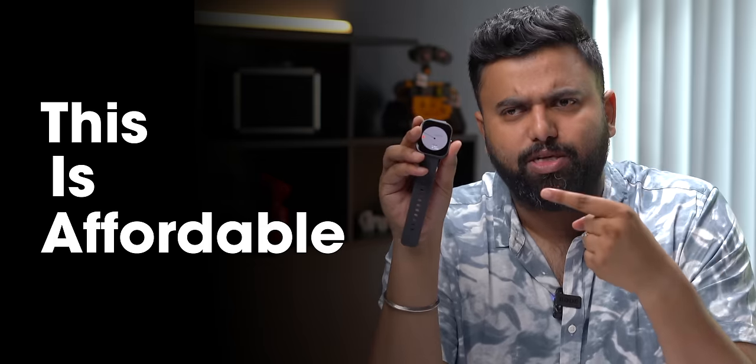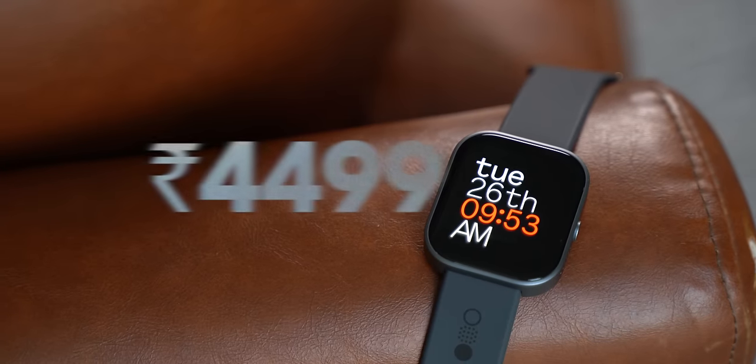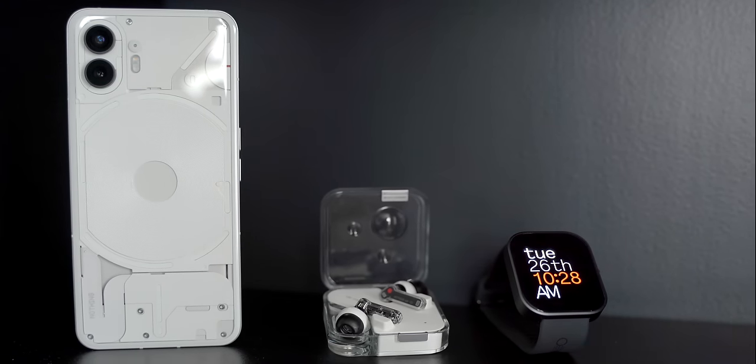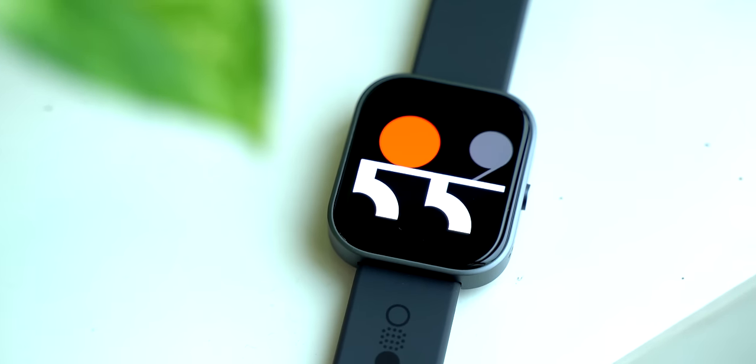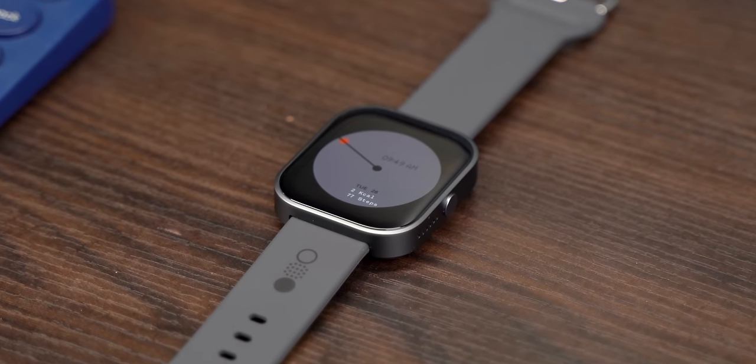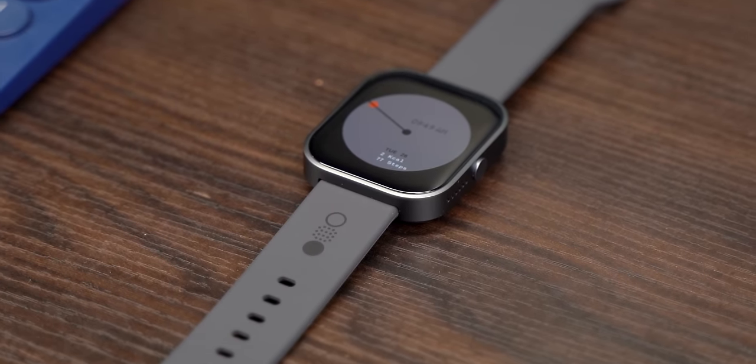And this is affordable — it starts at 4,500 rupees. But this looks nothing like Nothing. We've come to expect Nothing devices to have the whole transparent design, but this looks like just another smartwatch under 5K. For an affordable smartwatch, this looks fine with the whole square design, the metal casing, and the build quality is also pretty solid. But just imagine a transparent design in a budget smartwatch.